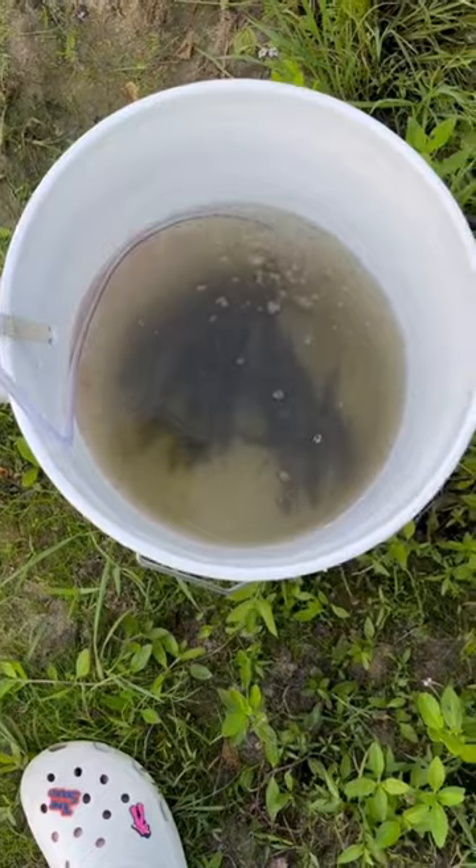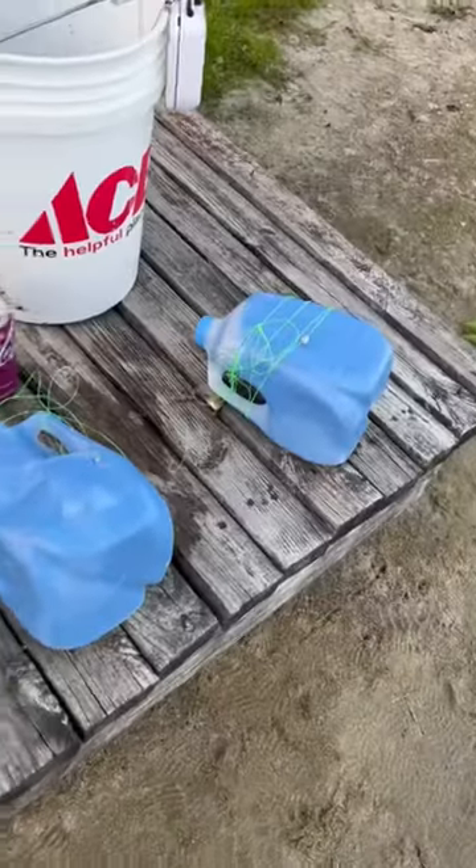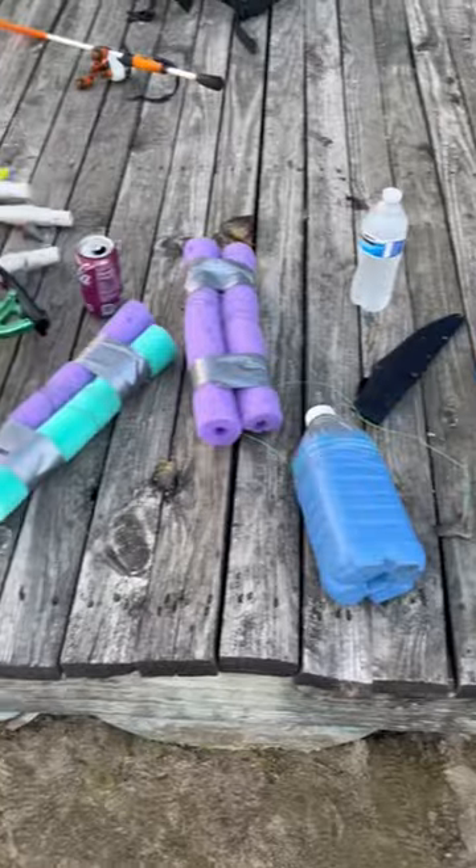Before we knew it, we had a bucket full of sunfish, so we got those cut up and it was time to add them to the jugs and lines. And just like that, we were set with all the different jugs and noodles to go throw on the water.